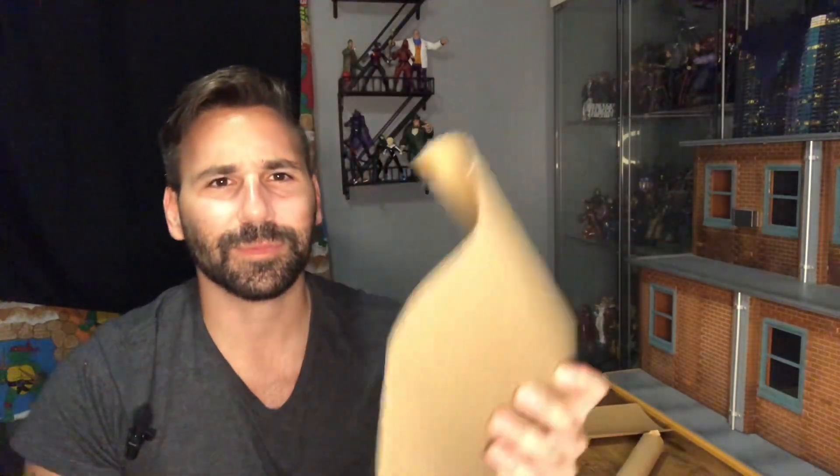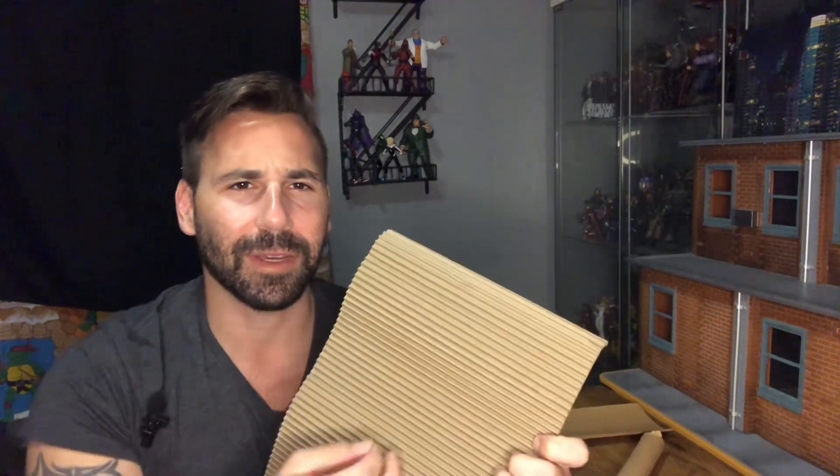I'm going to take this corrugated cardboard, which I use a lot when I'm making corrugated sheet metal, or when you're making a storm door. You can take any piece of cardboard and peel off the top layer to get this corrugated material. You can also buy sheets of this at the craft store — Hobby Lobby, Michaels — they sell this in sheets in different colors. But if you're on a budget and you have a cardboard box, just peel this off.